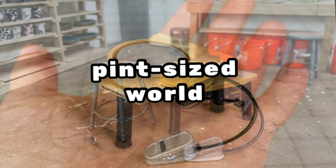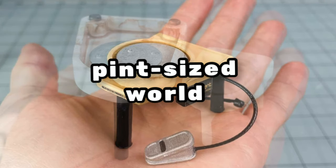Hi, it's Lisa from Pint Size World. Thanks for joining me today. I'm going to share with you how I made my tiny pottery wheel by using my 3D resin printer. It's a really fun process, so let's get started.